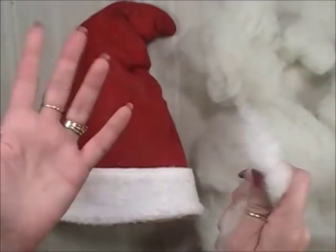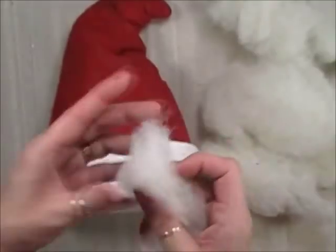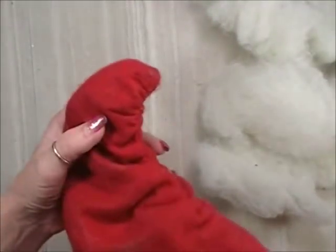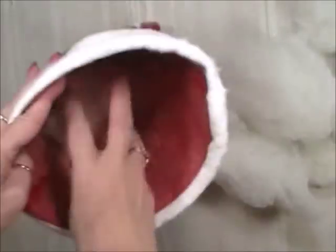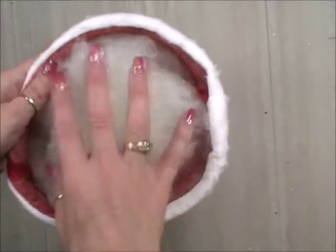Once it's all dry, we're going to stuff the hat. I buy sleeping pillows at Walmart — they run about $5.58 — open them up and use the stuffing. You can also find pillows for around $2.50. It's much cheaper than stuffing from the craft section. Put a little bit up in that point to hold it open, then stuff the rest of the hat, leaving about an inch and a half from the top with no stuffing.